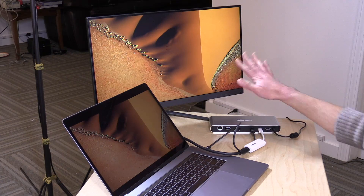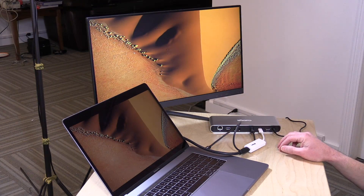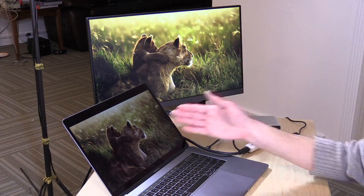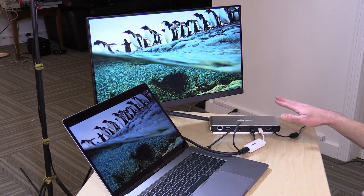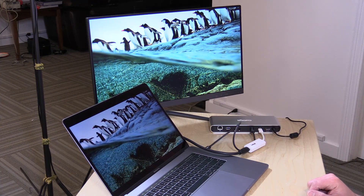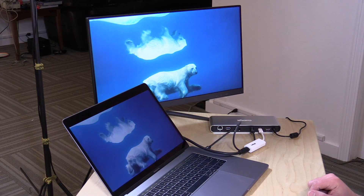This dock will support two external displays — two 4K displays at 60 Hz — and you can also connect a single 5K display, dependent upon your computer hardware supporting that as well. Both this Mac and the Dell XPS 15 I tested supported two external displays in addition to their internal display, so you can get a lot of displays connected at your desk.